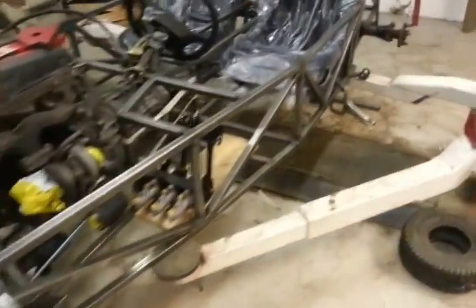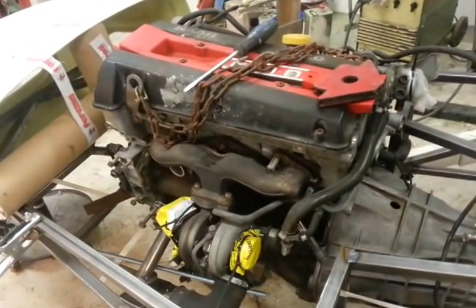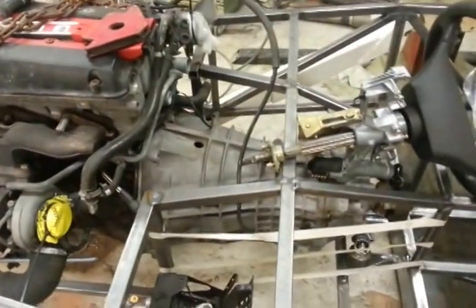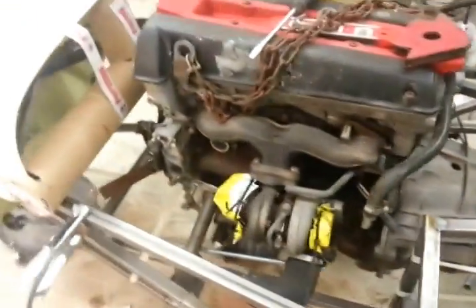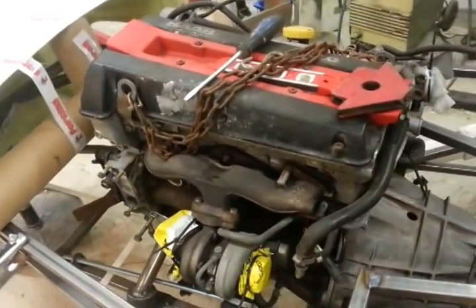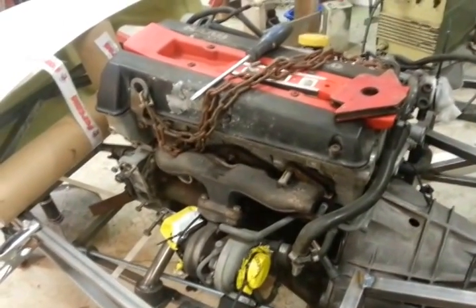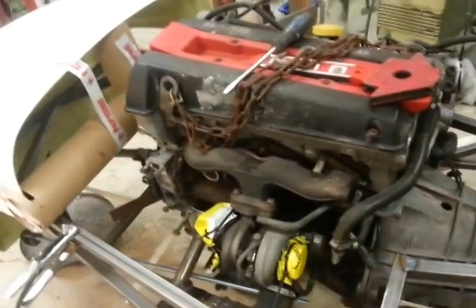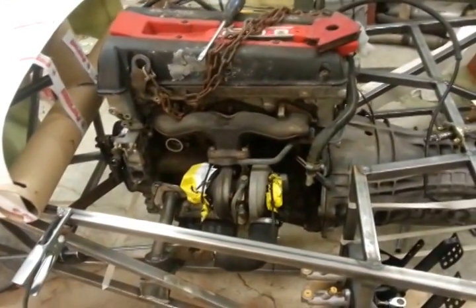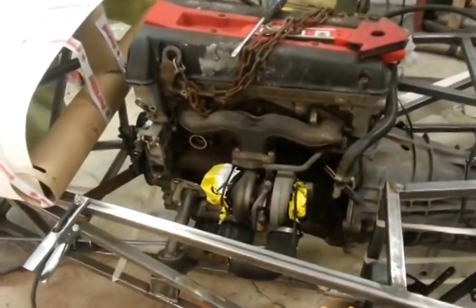The next thing I did was lower the engine in. I'm using a Saab 2.0 turbo engine with an Opel Omega gearbox — five speed, works like a charm. It's a 150 horsepower engine, a simple machine. Works great. You can use the T5 software and reprogram the engine to get more horsepower if you want. The car would weigh roughly 700 kilos, so that's quite a few horsepower per kilo.